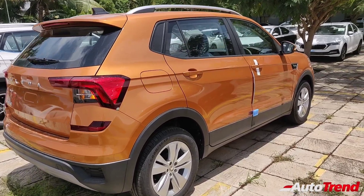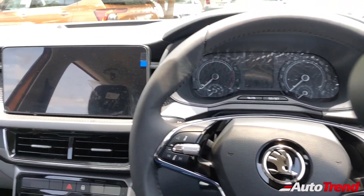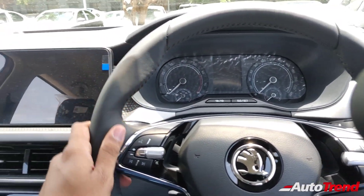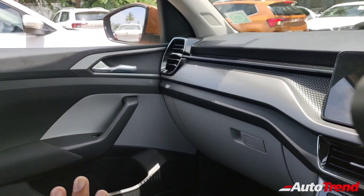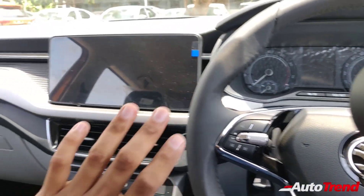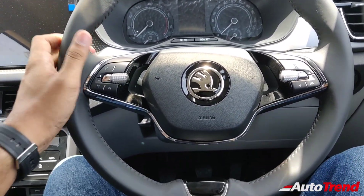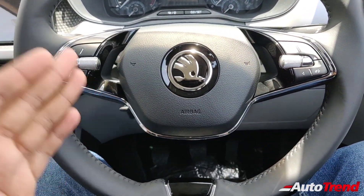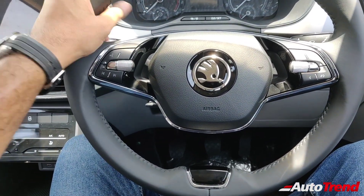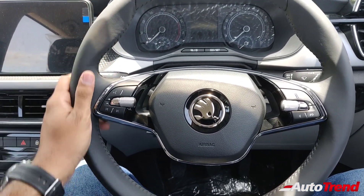Now inside the Škoda Kushak mid spec Ambition variant, the overall dashboard design and layout looks exactly the same as the top spec Style variant. However, there are significant differences in terms of features, trim, and material quality. The steering wheel is exactly the same unit as the top spec — a two-spoke modern Škoda design filled with multiple buttons — and it is very high quality and superb to hold and feel.